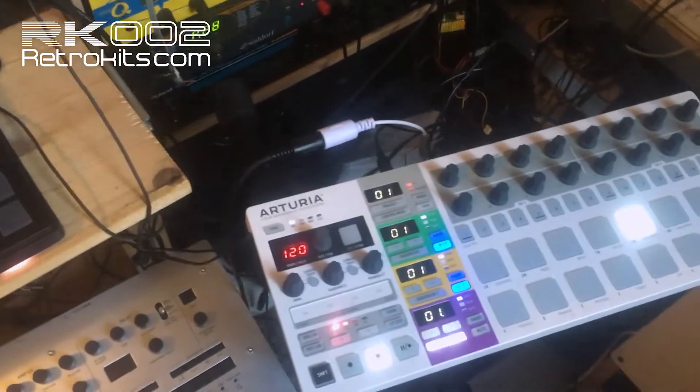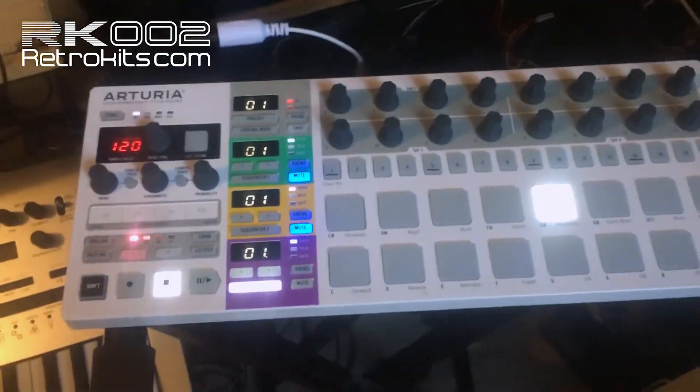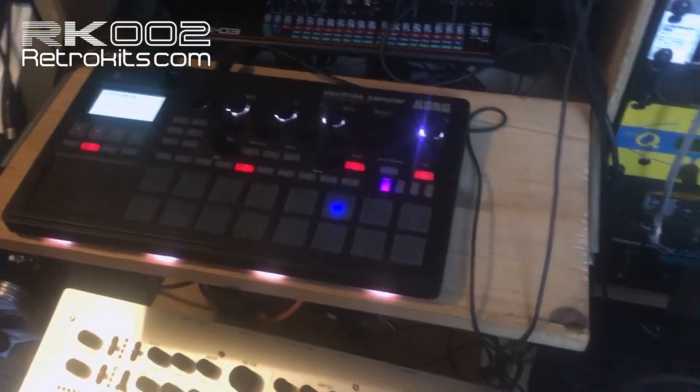Hello! Some of you would argue why I would show an ELECTRIBE with an Arturia, because both are sequencers and you shouldn't actually need an Arturia Beatstep to control the ELECTRIBE.